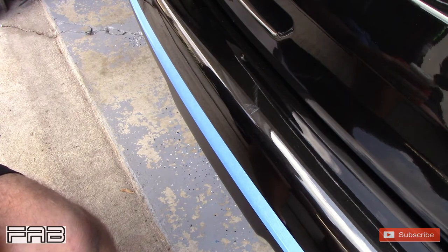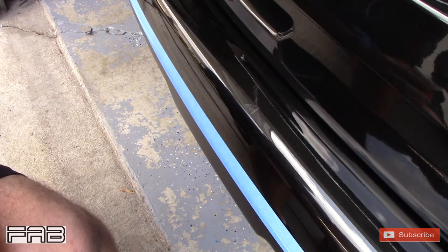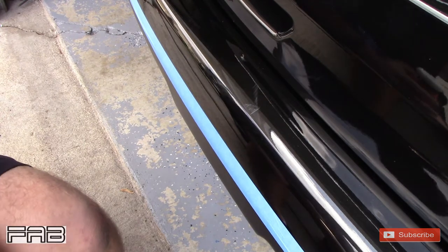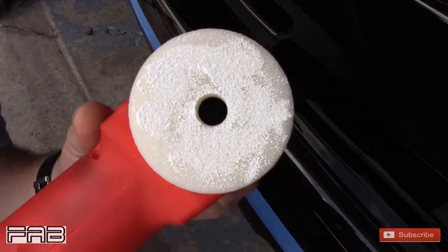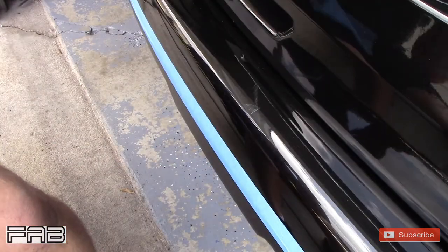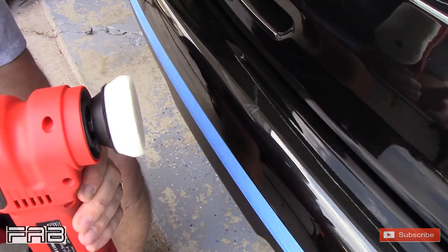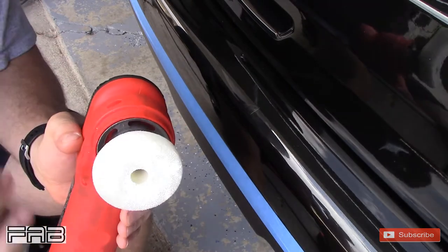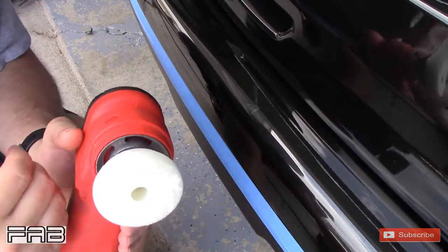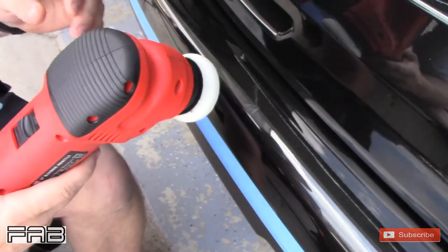I'm going to butter this pad up. This stuff smells like grapes — it smells pretty good. It's going to be hard for you to tell since the pad's white. We're going to start out on speed 2 to spread it. You're going to notice this 3-inch polisher does not have a lot of power, so I'm hoping that this 2-inch pad conversion makes up for the lost power. This is supposed to allow it to rotate faster to give you more correction ability. Here we go.